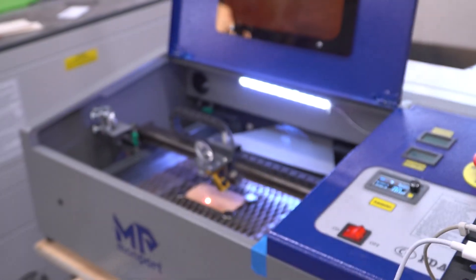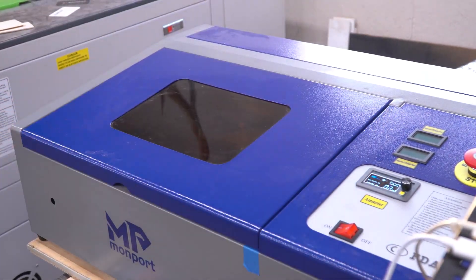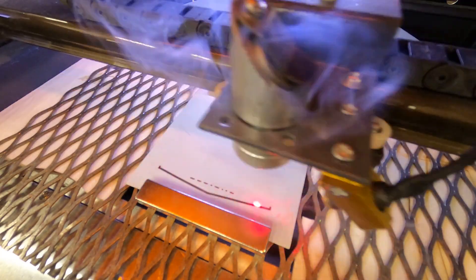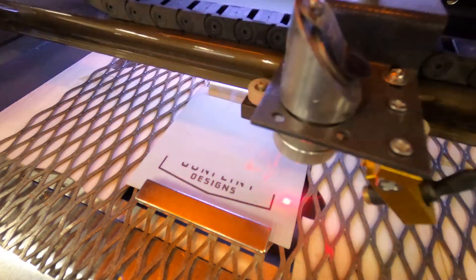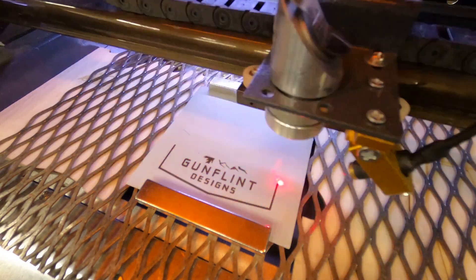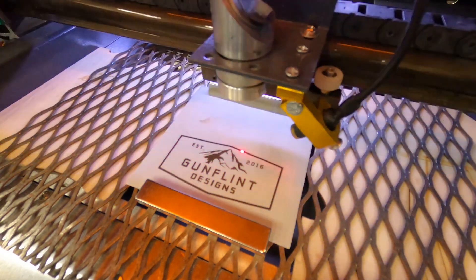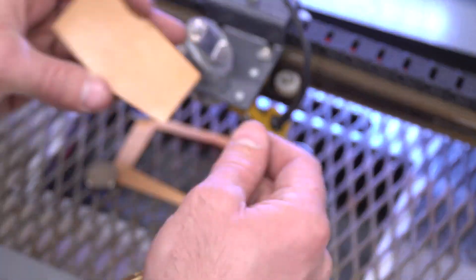I'm actually using a new little laser for this. My 150 watt laser just isn't capable of the detail I need for this work, but this small Monport does an incredible job on projects this small. At 40 watts, it's a perfect compromise between low enough power for detailed engraving but high enough power to still cut through some thicker materials. If you're in the market for an entry level laser, this one is very affordable and if you use the code GUNFLINT6, you can get 6% off.